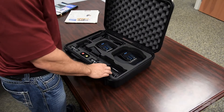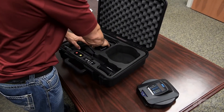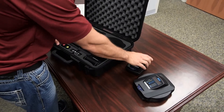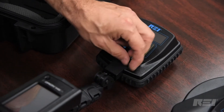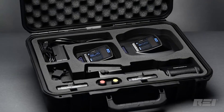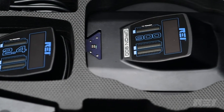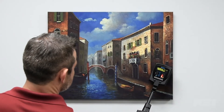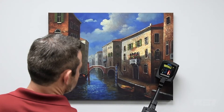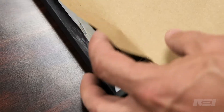The Orion HX Deluxe Non-Linear Junction Detector includes antenna heads from the Orion 2.4 HX and the Orion 900 HX. These interchangeable antenna heads are stored in a single hard shell case for easy transportation of both antennas, preparing you for any situation. The 2.4 GHz antenna is better suited for detecting modern, surface-mounted circuitry in normal office environments.